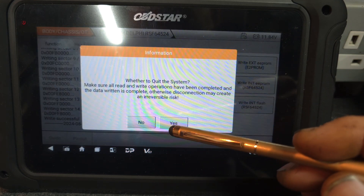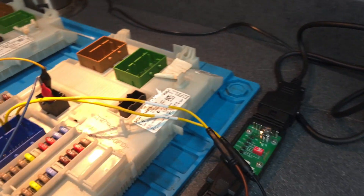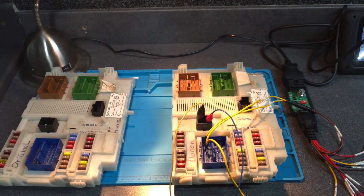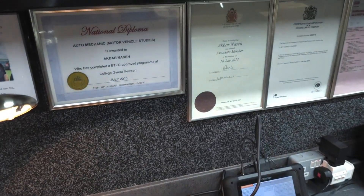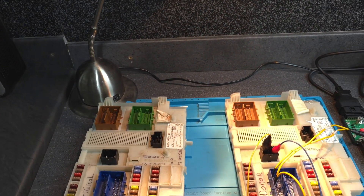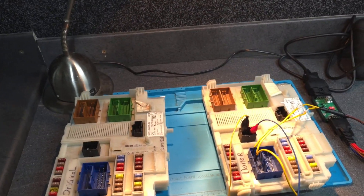From here I just disconnect and switch off the power. That's how you read and write the BCM for a Ford vehicle, and that's it guys. I hope this information is useful for someone. Thank you very much for watching, and we'll do something else in the next video.